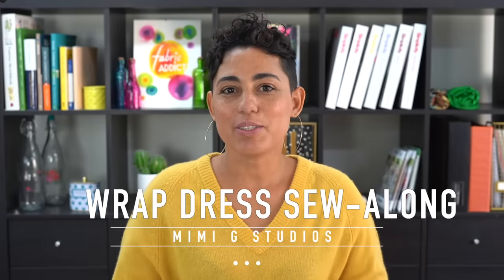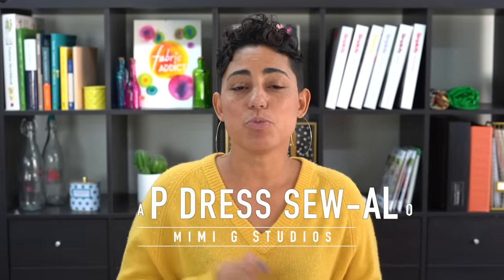Hi guys and welcome back to my channel. I recently made myself this wrap dress using New Look 6581. I love a great wrap dress and I loved the pattern so much that I thought I'd do a sew along for you. Let's get started.